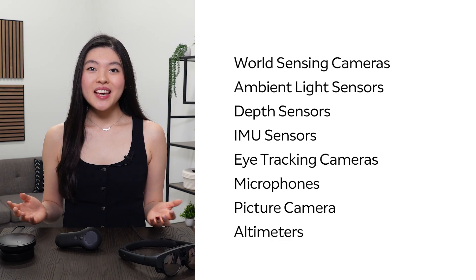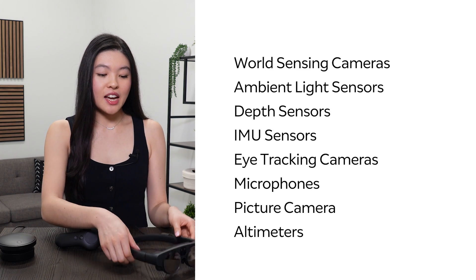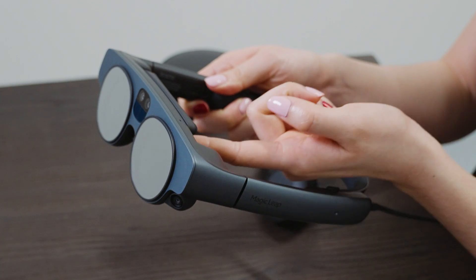We have a full suite of sensors to enable a truly immersive AR experience. For example, our world cameras, eye-tracking cameras, RGB cameras, and microphones enable multimodal inputs such as hand-tracking, eye-tracking, and voice commands.